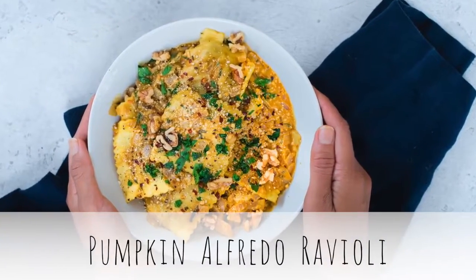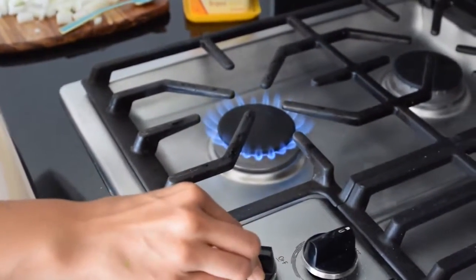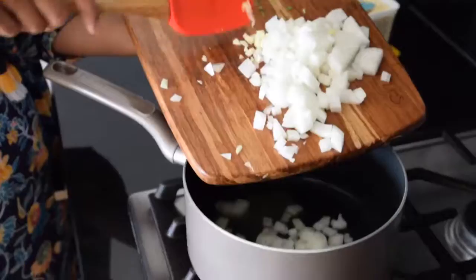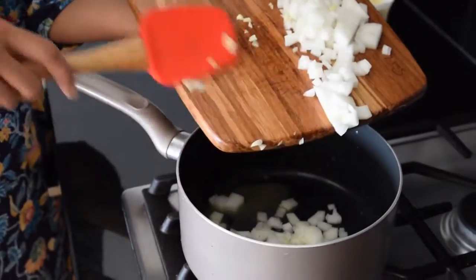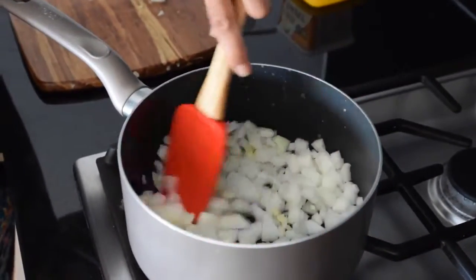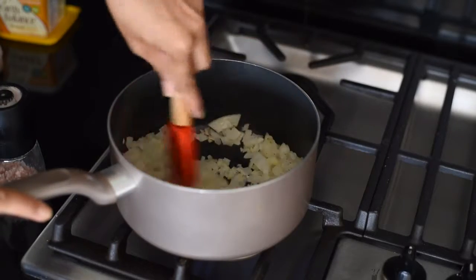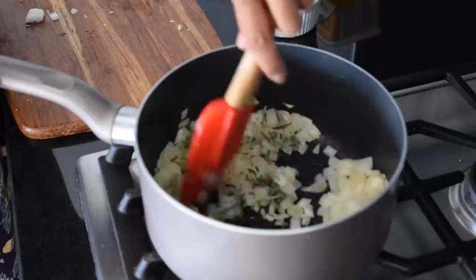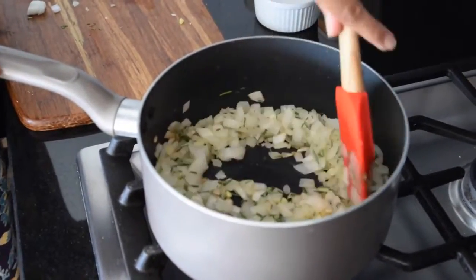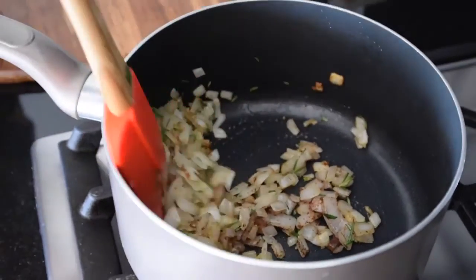Our first easy vegan pasta recipe is a pumpkin alfredo ravioli, which is perfect for the fall weather. Start by heating one tablespoon of vegan butter and cook one diced onion and some minced garlic until softened and browned. Then add two tablespoons of chopped fresh rosemary, because rosemary is the perfect complement to pumpkin, followed by cinnamon, nutmeg, salt, and pepper.